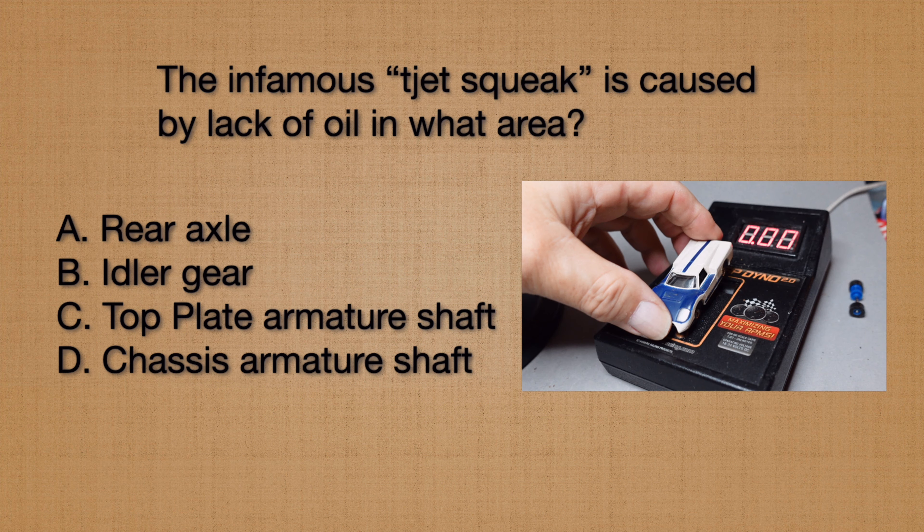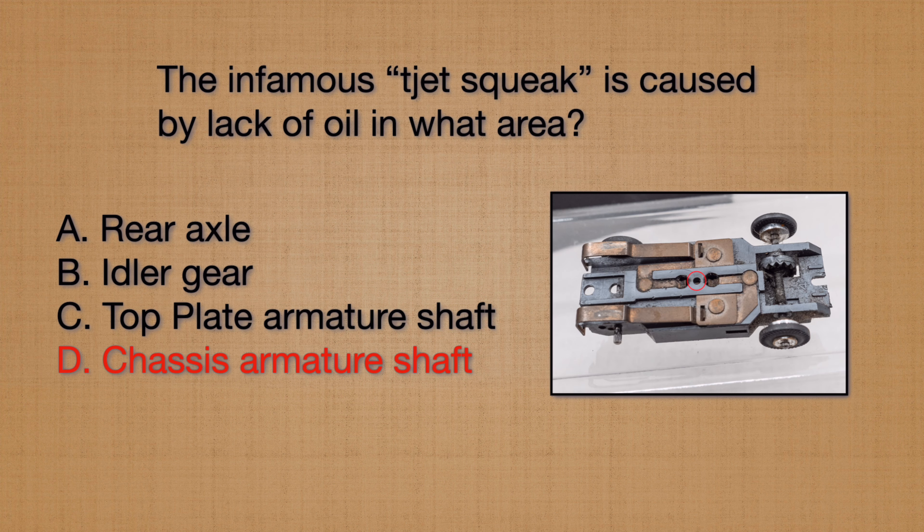T-Jets were known to start squeaking after they were run for a while without oil. What caused that? The rear axle, the idler gear, the top plate armature shaft, or the chassis armature shaft? The answer is lack of oil in the chassis armature shaft.